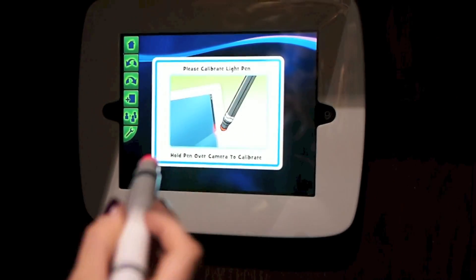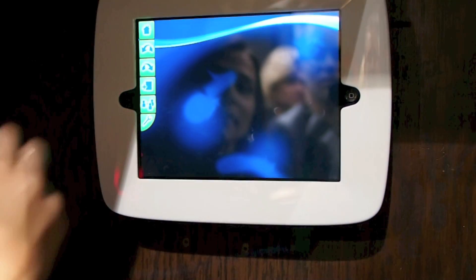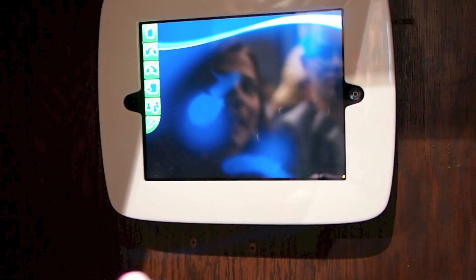Open up the Light Marker app — it's going to ask us to calibrate the pin, which means I just put the pin over the front-facing camera, and now we're in the app.